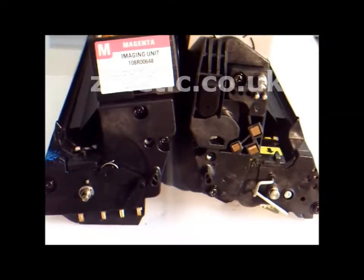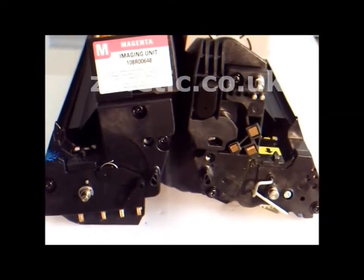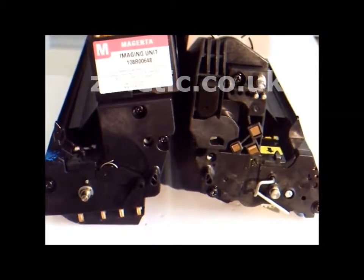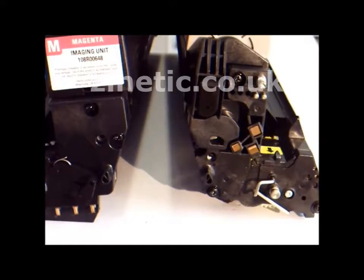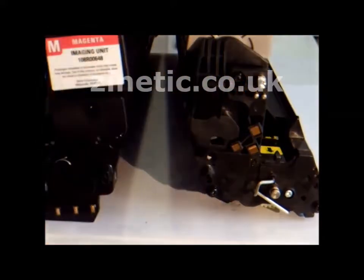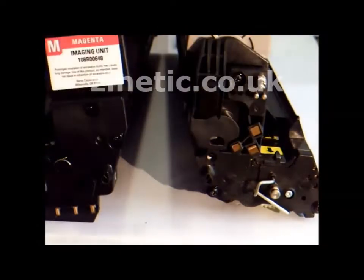This is one side of the drum unit and this is another side of the drum unit. We have nothing to do with this side. Only we need to attach this drum chip onto this side.